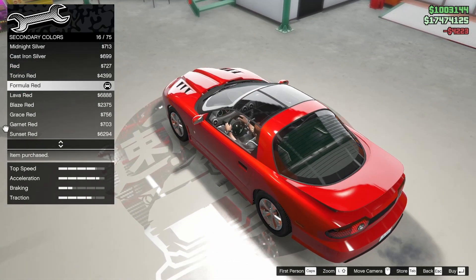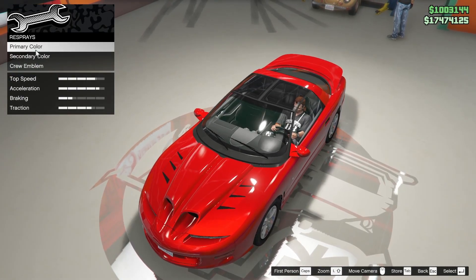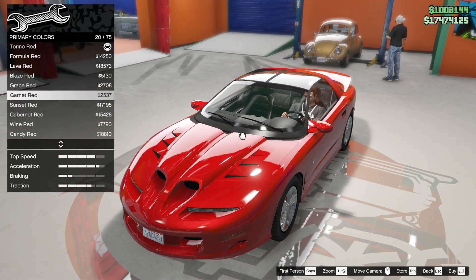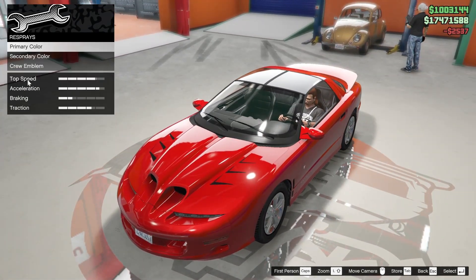So we're gonna go with formula red so that the pearlescent doesn't cause us any problems. Although it is kind of heavy. Maybe if we give it like a darker shine - cabernet, is that too dark? Maybe garnet red. So then it's still got the red polish, but not as heavy.